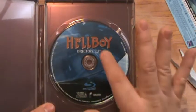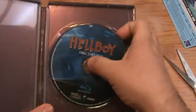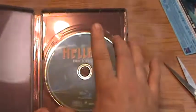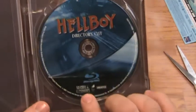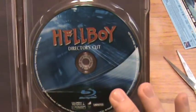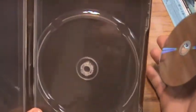Hellboy is the director's cut, which I wasn't aware of. I already knew it was unrated. We get a little disc art — I'm not sure what it is, maybe the train station. And internal artwork — there's nothing, just more of that copper color.